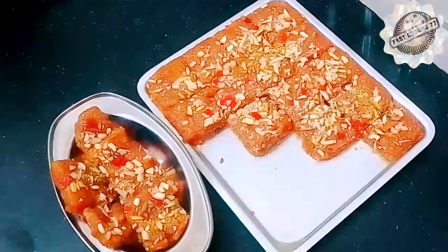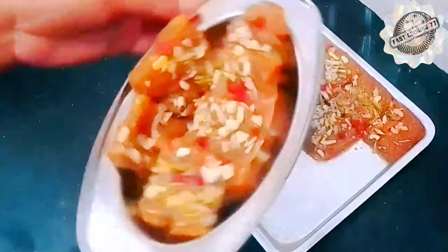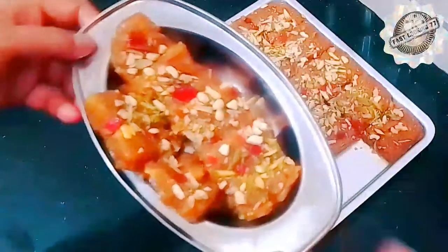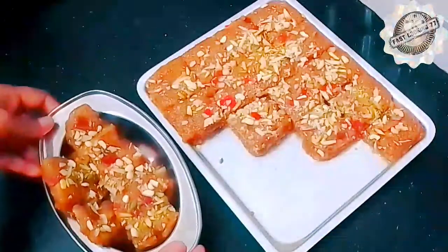Assalamualaikum, viewers. How are you? I hope you are very well. Today I am going to make Gurd ki Burfi, which is very easy to make but the taste is very good. It is very delicious. If you eat it, you will want more and you will also serve it to others. Gurd ki Burfi is very healthy and very tasty.